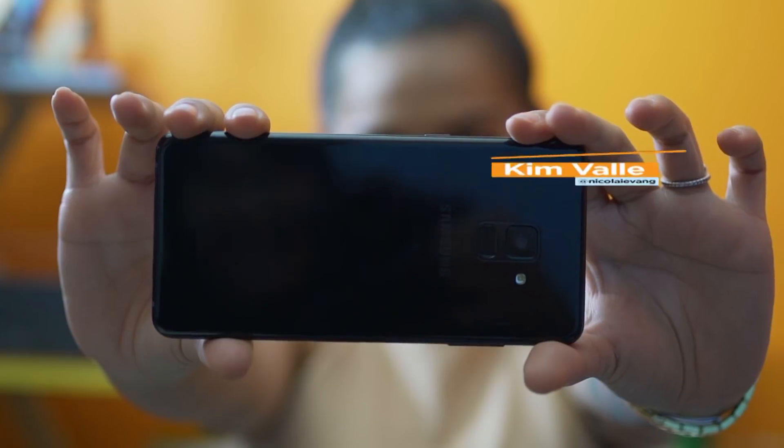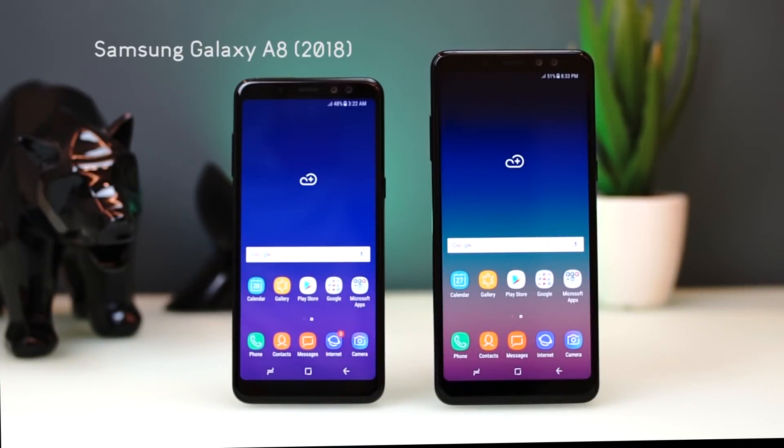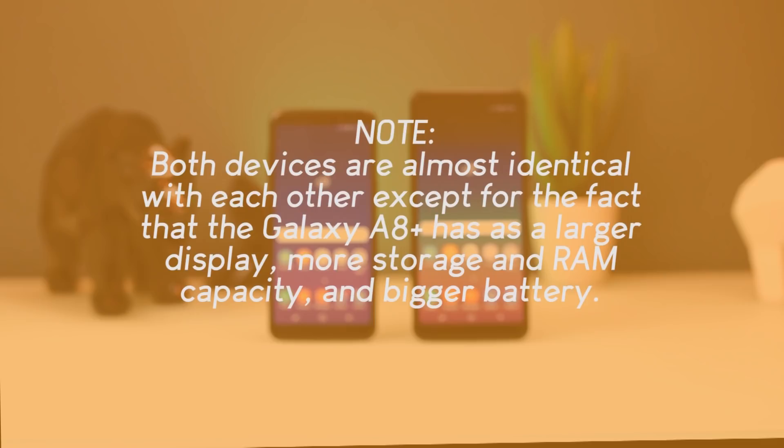What's up, guys? This is Kim from Yuga Tech, and to greet the new year, here's a review of the Samsung Galaxy A8 2018 and its beefier sibling, the Galaxy A8 Plus 2018. Before we head to our review, we would like to note that both devices are almost identical with each other, except for the fact that the Galaxy A8 Plus has a larger display, more storage and RAM capacity, and bigger battery.